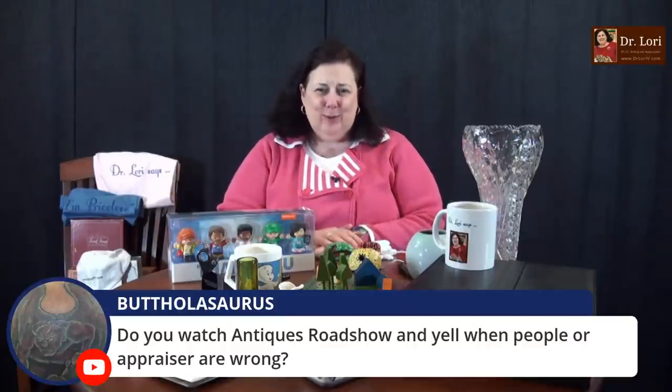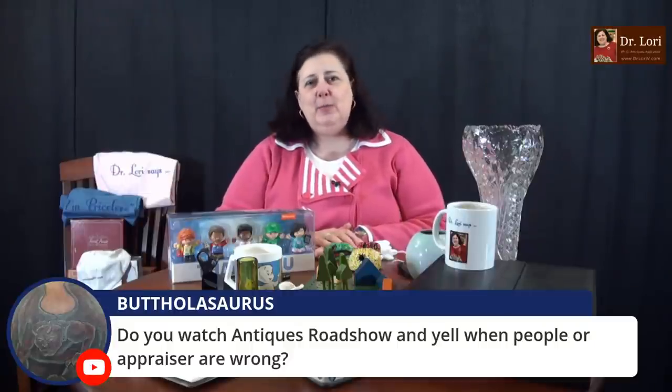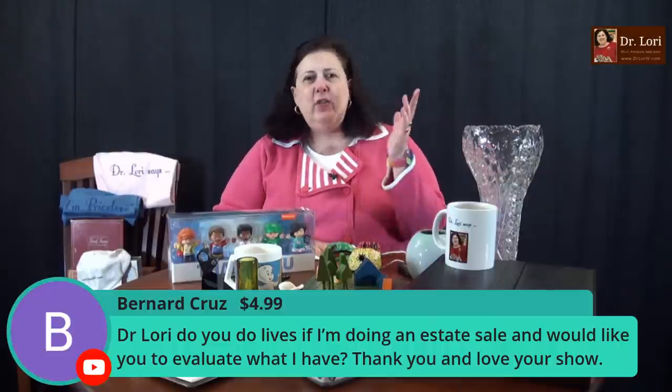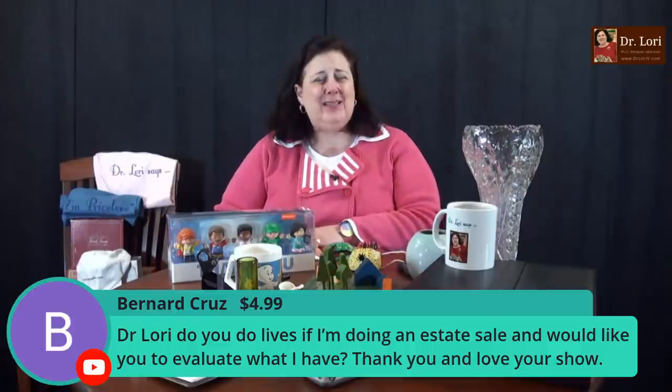Do you watch Antiques Roadshow and yell at people when the appraisers are wrong? I don't yell — my cardiologist says don't get upset. What Antiques Roadshow has done for the field is allow people to realize their stuff can be valuable and historically interesting, not just about money. It helped museums and helped people feel comfortable in them. Museums are for all of us — bring family to your local museum next time. It's a great way to train your eye without being tempted to buy.